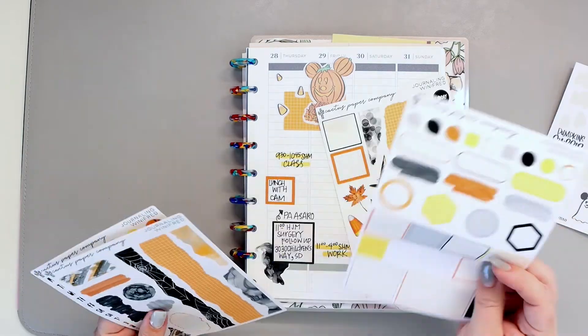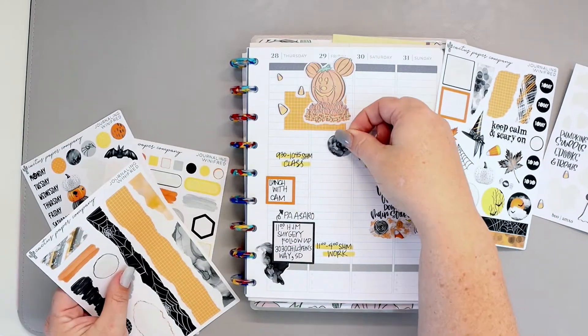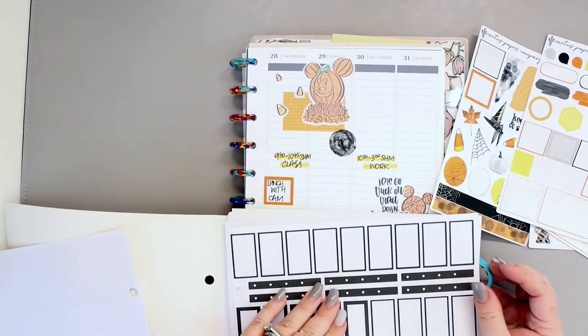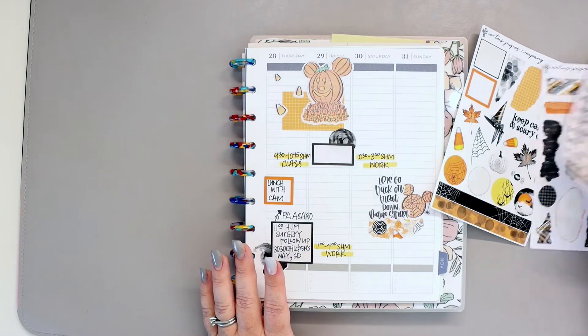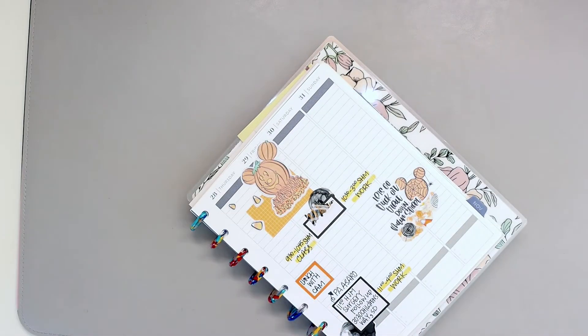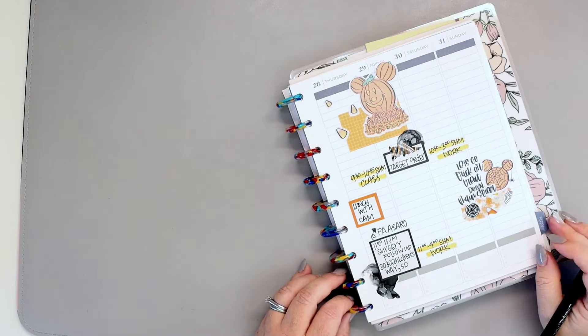Look how fun these sticker sheets are — there's lots of great clip art on here. I am not going to use all of it because it doesn't really fit the theme, but it's very adorable and there's no reason I wouldn't use it. I'm just picking out pieces that go well with the Disneyland stickers and stamps.